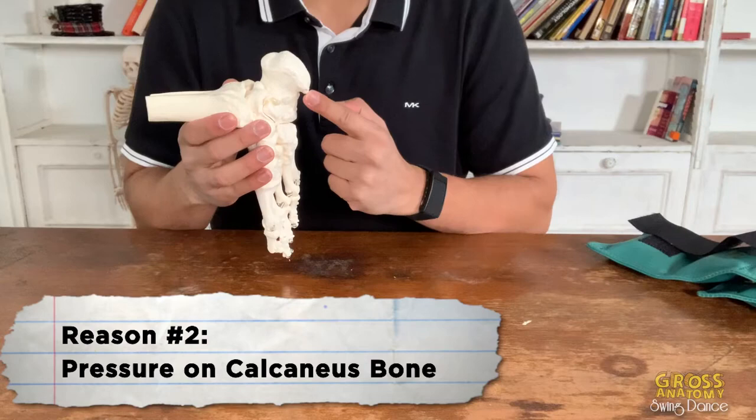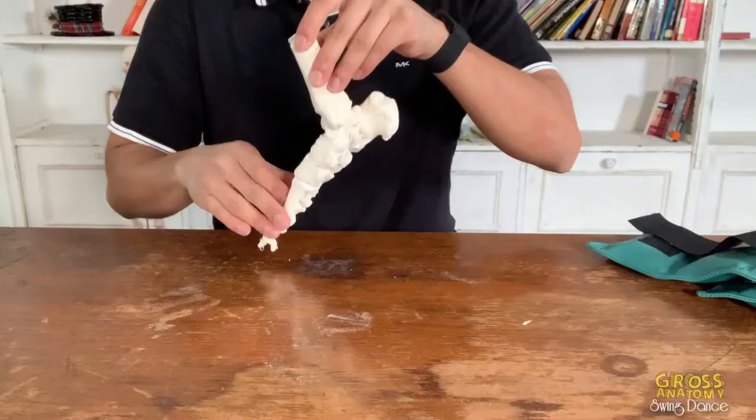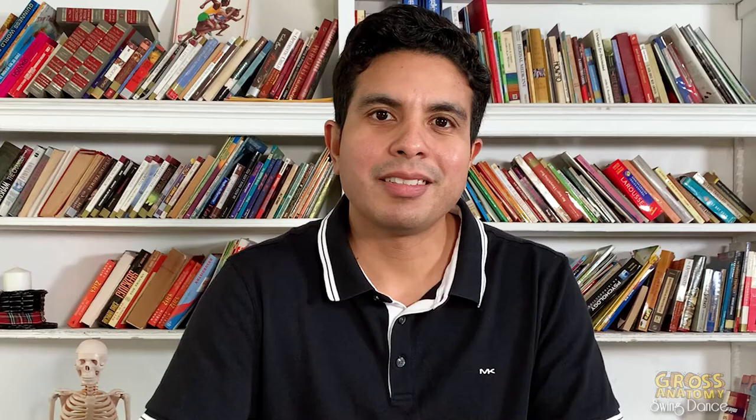Number two: there is excessive pressure on the heel bone, also known as the calcaneus. If your calf muscle is not strong enough, your heel hits the ground with a lot of force. Sometimes it bounces multiple times when you are landing. This irritates the bone and mimics plantar fasciitis. A stronger calf muscle can reduce the stress on your calcaneus when landing.